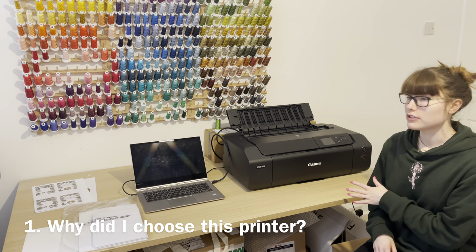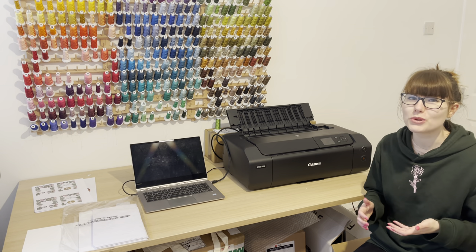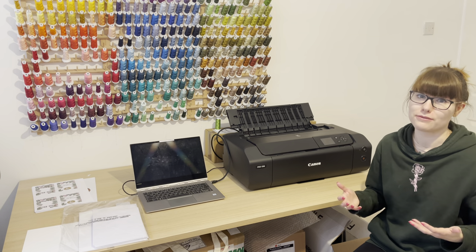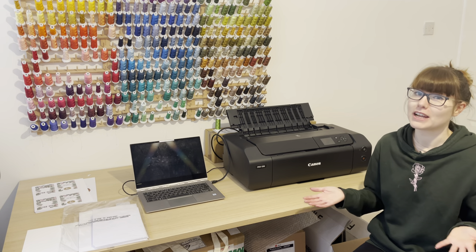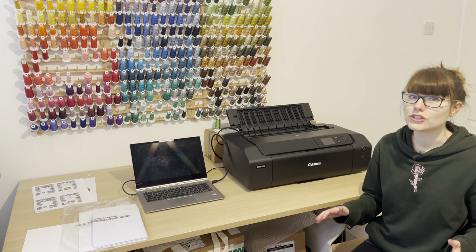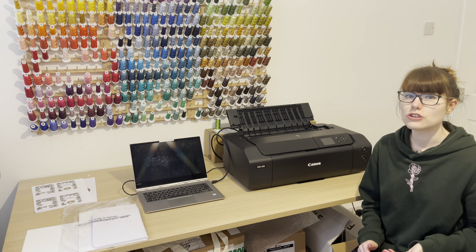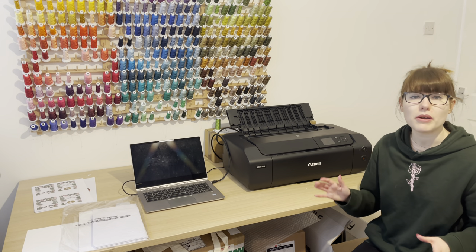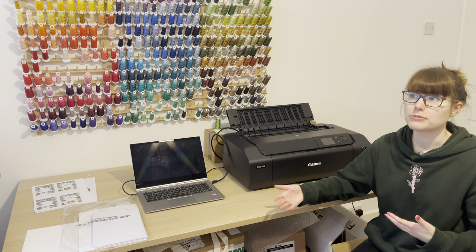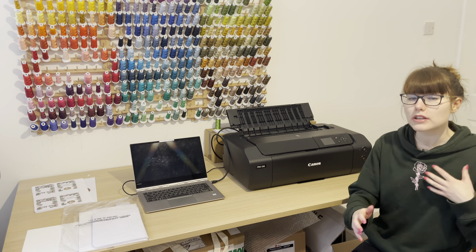Firstly, why I went for the Pixma Pro 200 over every other printer out there. I'm an avid holder of technology and gadgets and I always like to try and get the best for my money. I make the mistakes so you don't have to. After doing a lot of research I ended up settling on this printer. I think it cost me £450, so it's about a mid-range printer — cheaper than the very high-end ones but better than some of the cheaper competitors.